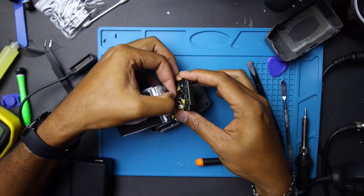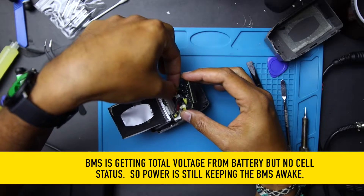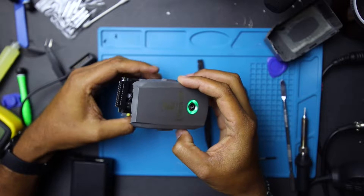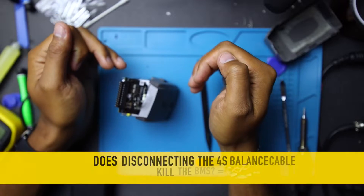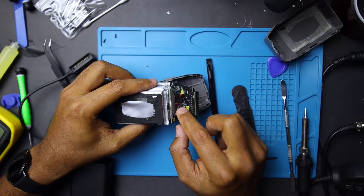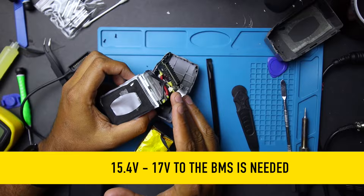We pulled it out — this is the BMS — but we still left the main power leads. We'll put it back, and as soon as I put the leads back in, the LED is constantly on. Shut that down. So removing the leads doesn't kill the entire setup or set flags on the BMS to completely shut down. Now I have to find a way to have constant power being applied to the BMS so I can desolder the old pack and solder in the new pack — to ensure there's always a 4S power supply being applied.